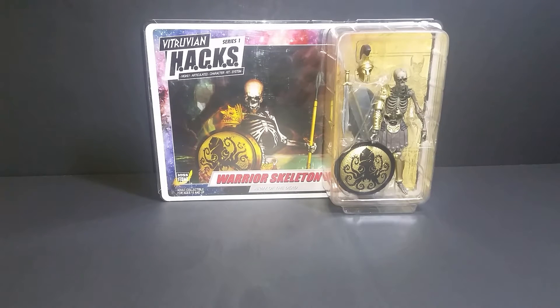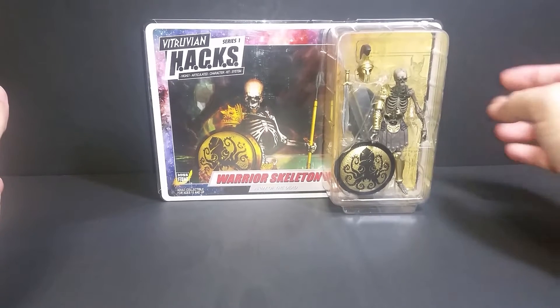Hey everybody, how's it going? So we are going to look at something different today. We are going to look at Vitruvian H.A.C.K.S. — H.A.C.K.S. stands for Highly Articulated Character Kit System. This is done by Boss Fight Studios. Fantastic figures — I have a whole bunch in my collection, but I just picked these up recently, so I figured let's take a look at them and show them off for those who don't have them.